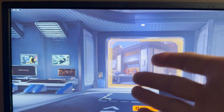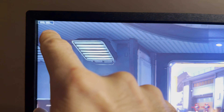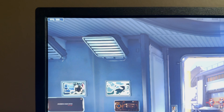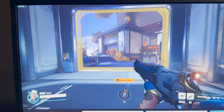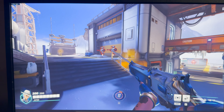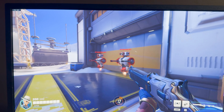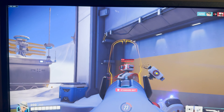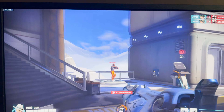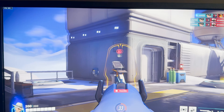Overwatch 2 at 1080p medium settings — we're at 550 FPS, around 540. You are competing at the highest levels of esports with this $1,200 build.